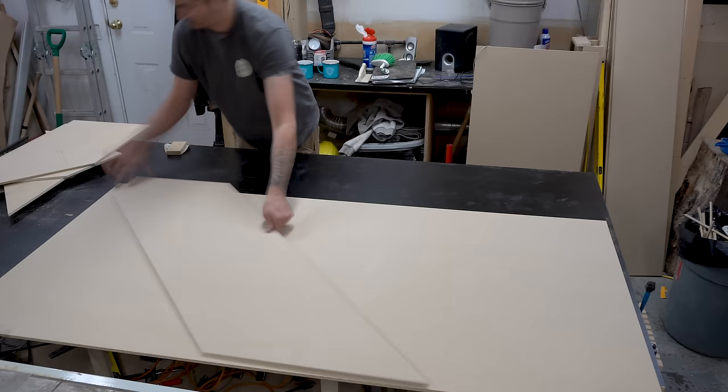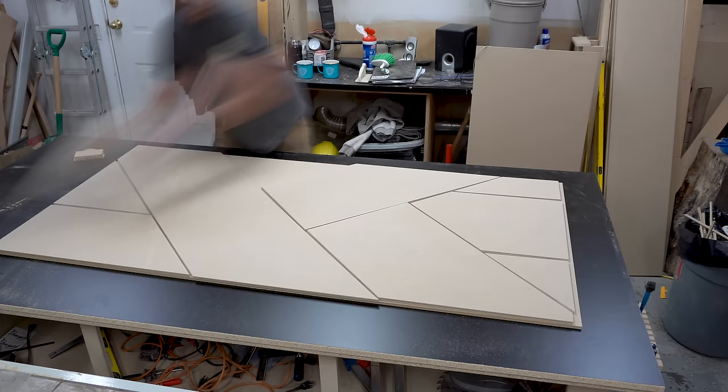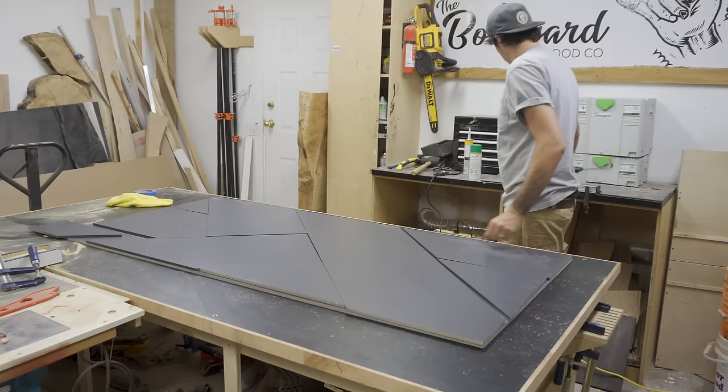Because I absolutely suck at painting, I sent the two side panels and the drawer fronts and the back panel pieces to get professionally painted. But I imagine you could probably get a pretty decent result just using a roller.